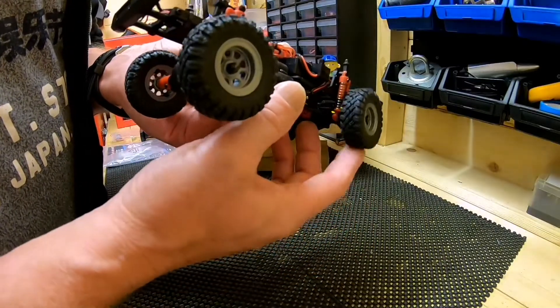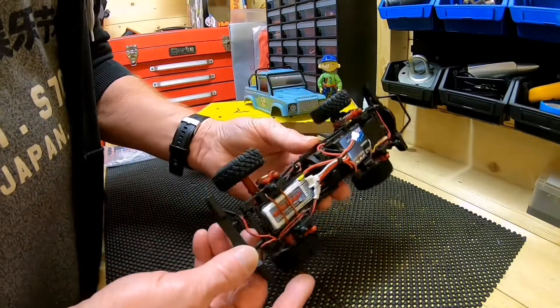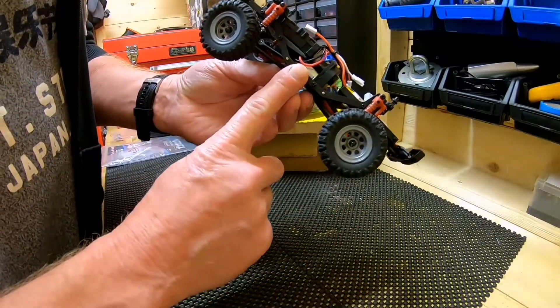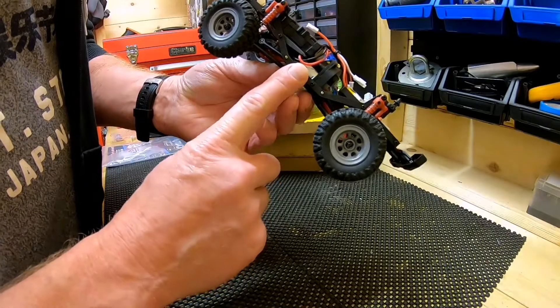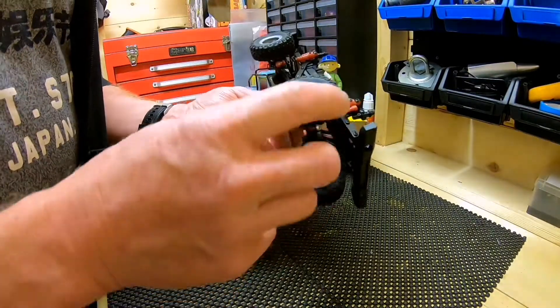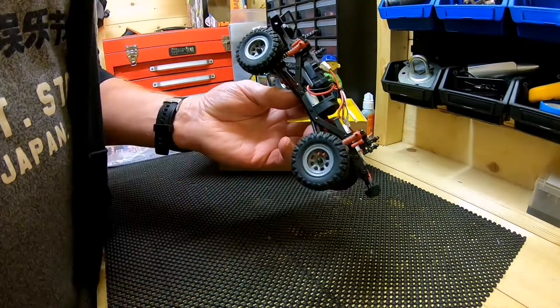It's got little springy suspension. Look at the size of that motor — it's proper small. I haven't got big hands but look at my finger compared to that motor. It's only as wide as my finger.